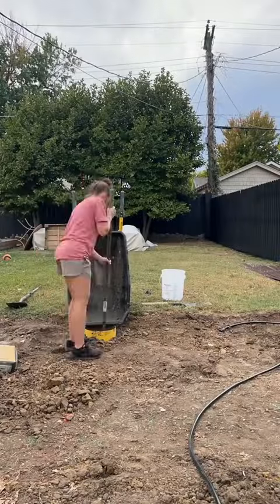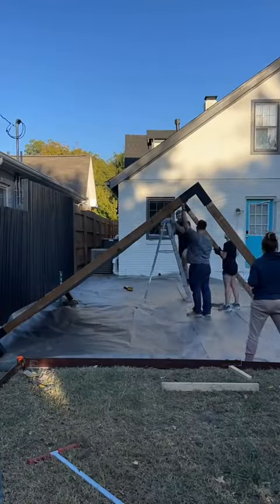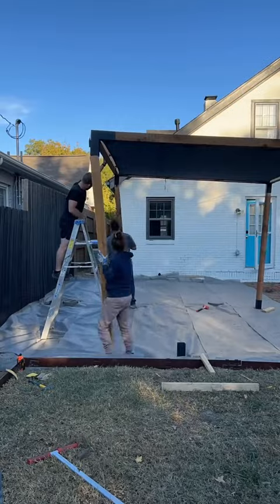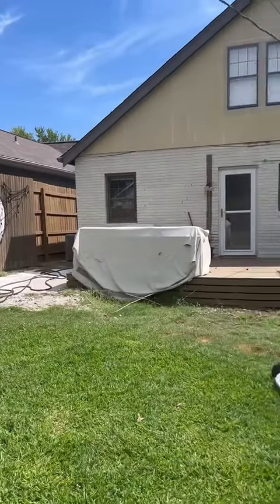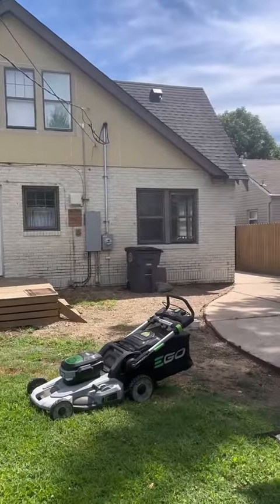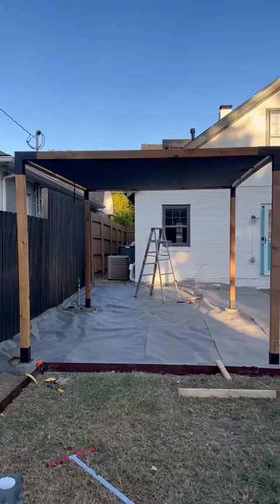Next on the agenda was to pour footers and to put our pergola up. We went with the Toja grid because it's modern and it's sleek, and it's also super easy to build. Here's the before, and here we are after we put the pergola up.